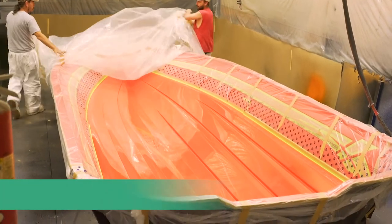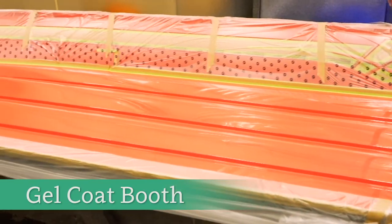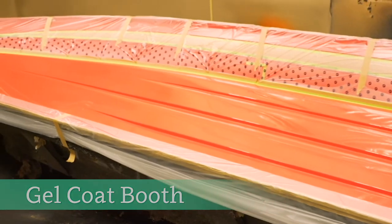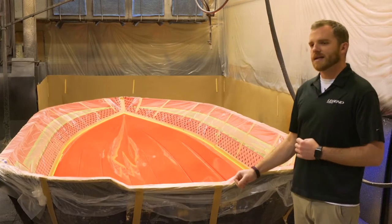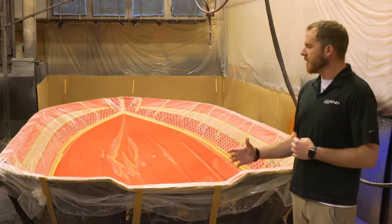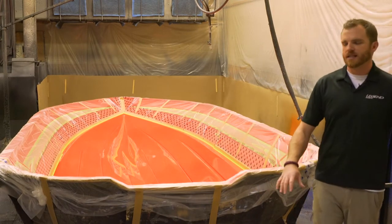So this is where it starts, guys. This is the first stage of the build process at Legend Boats — this is the gel coat booth. This is where everything's going to get started. We're going to spend the first day of the build process actually prepping the mold. We're going to come in and by hand tape off each individual stripe or individual color in the mold onto the mold itself with masking tape.